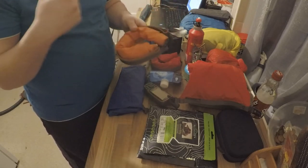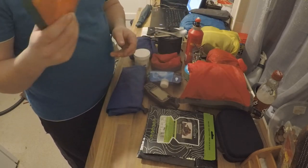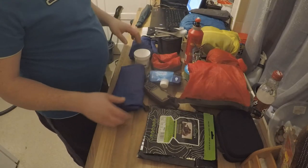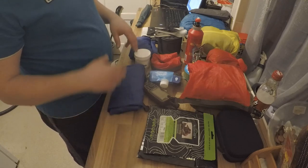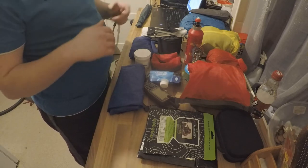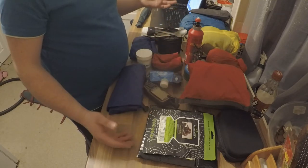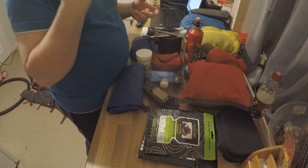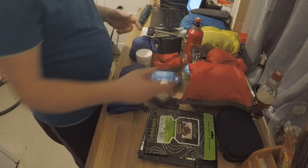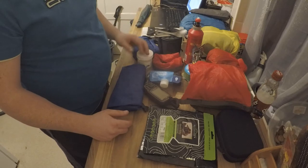I've got a 40-litre dry bag which my sleeping bag goes into — stuff it right down, roll it up and snap it shut. Nearly everything I have is in dry bags because I don't want gear getting wet. I prefer dry bags over a single bag liner because I use different colours for each bag — I can immediately grab the one I want rather than fumbling through one big liner. The bright colours also work for signalling in an emergency.